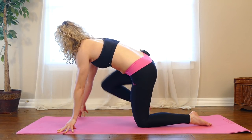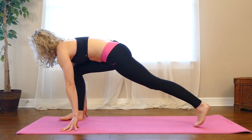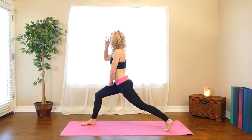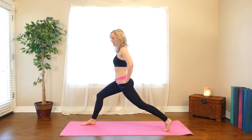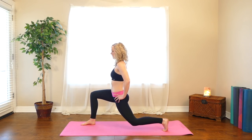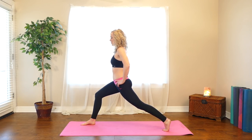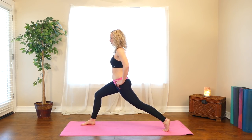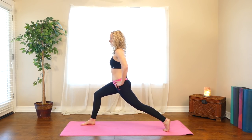Bring your right foot forward. Tuck your back toes and lift your back knee up — come all the way up into a high lunge. Take your hands to your right thigh, slowly come all the way up. You should be in a nice long stance. Keep your hands to your hips and we're going to lower the back knee down, then extend back up and squeeze through the front of your thigh and through your left glute. Do that again — lower down and straighten, squeeze your left leg. One more just like that — lower down, come back up, squeeze.